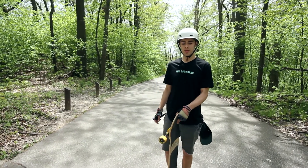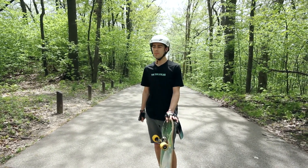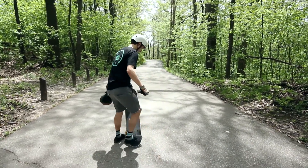Alright, I'm Benson here with Sweet Spot Wheels to introduce the new 86A 65mm Poppies. And they haven't been slid yet, so let's see how they feel on a first slide.